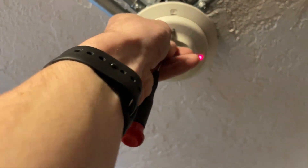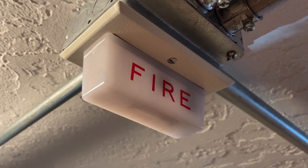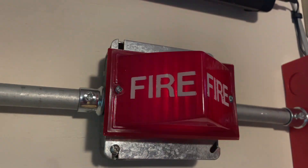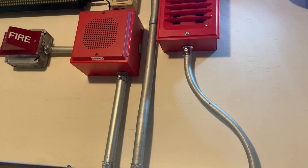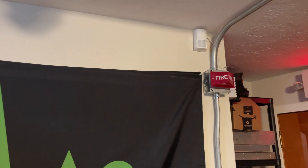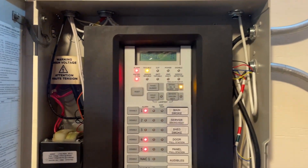Let's just test this one this time. All right, and you can see all those zones went into alarm. So we'll go ahead and reset the panel now.